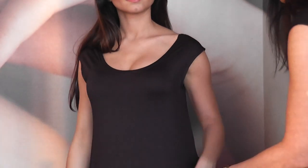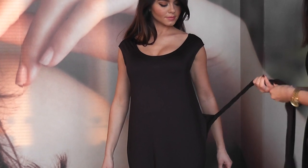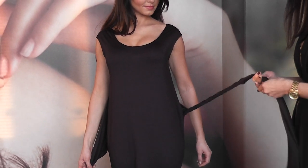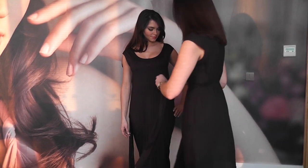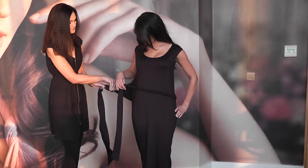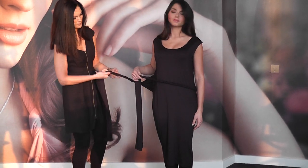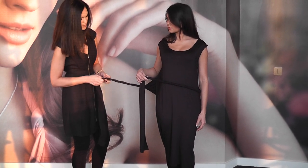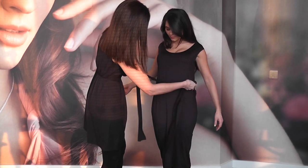And then you just take the side ties and twist them round. You might want someone to help you with this one. Twist them round — you've almost got a thinner rope effect on the ties. You just take them both round at the front, round the waist.